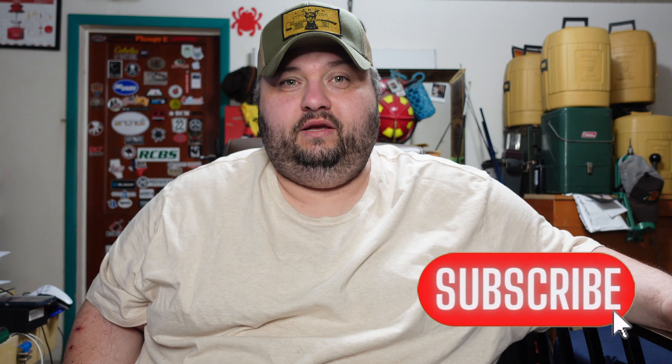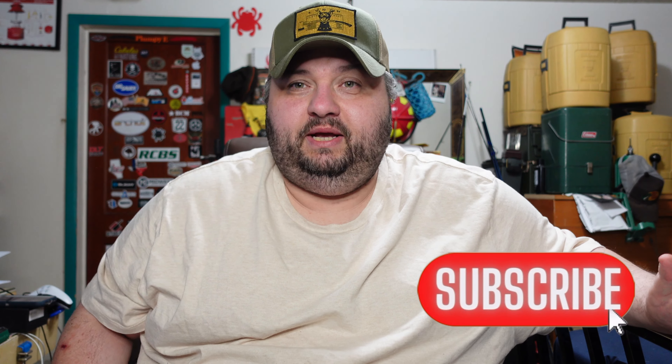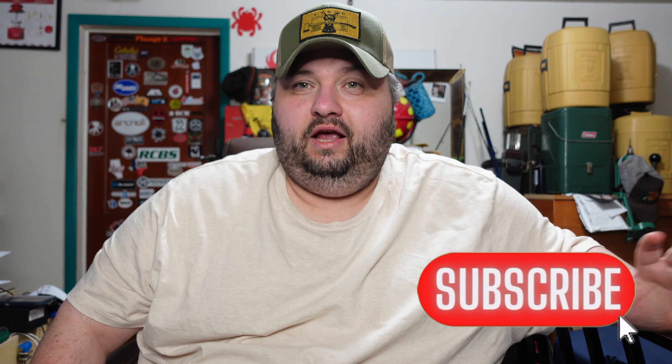What's going on YouTubers, Plumpy Man here doing a little video - gonna make this one kind of short and sweet. Just wanted to show something I picked up in my local town, and there's kind of a reason behind why I picked it up, but that'll be in a later video. Hope you guys enjoy it.